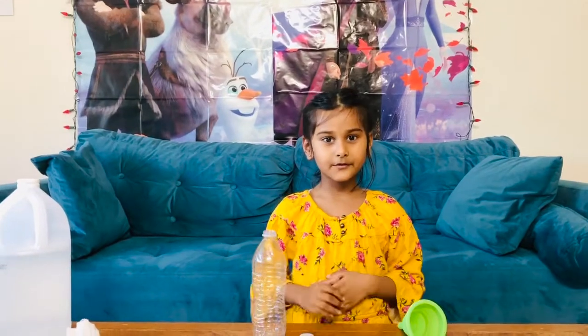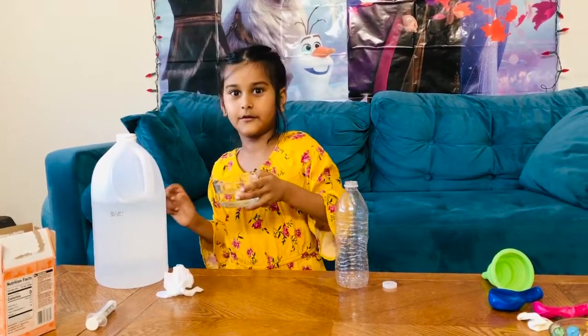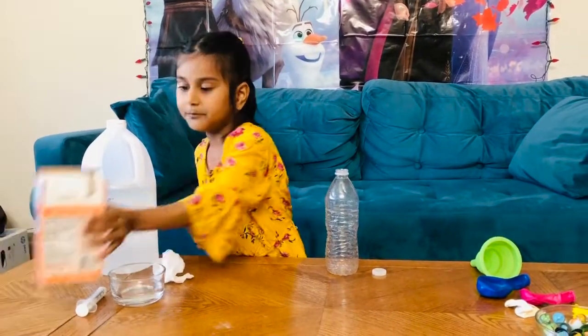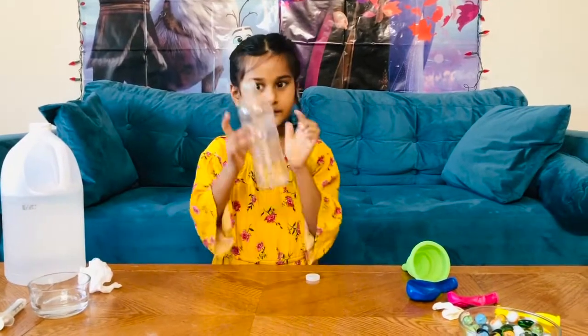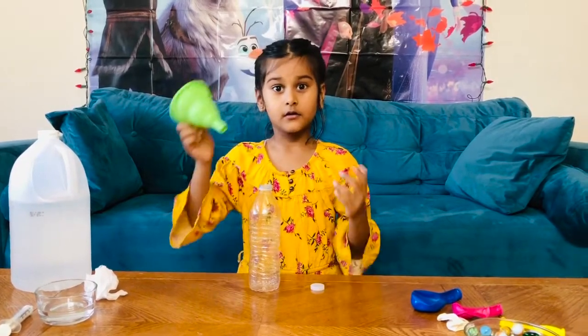Hi friends, today we're going to do a baking soda vinegar balloon science experiment. What you'll need is vinegar — I'm not going to lift this vinegar bottle because it's too heavy for me, so I'm taking some from here — and baking soda, and an empty bottle.